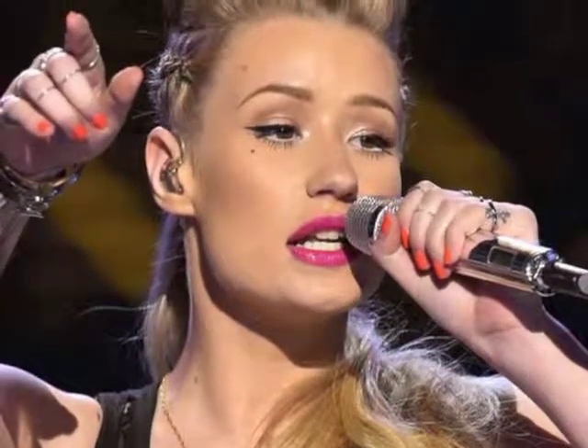Hey guys, today I bring you another tutorial, and I'm doing voiceover again because I really liked the way the last time I did it turned out. So we're doing that again today, hopefully you guys don't mind. This is the look we're going for — it's Iggy Azalea at the recent BET Awards. It's a really glowy eye look with a very strong eyeliner and a glossy pink lip. Here is my take on it — it's pretty close, I think.